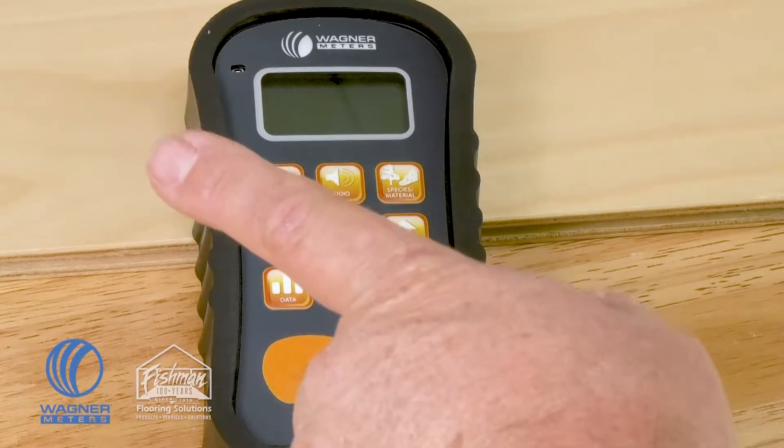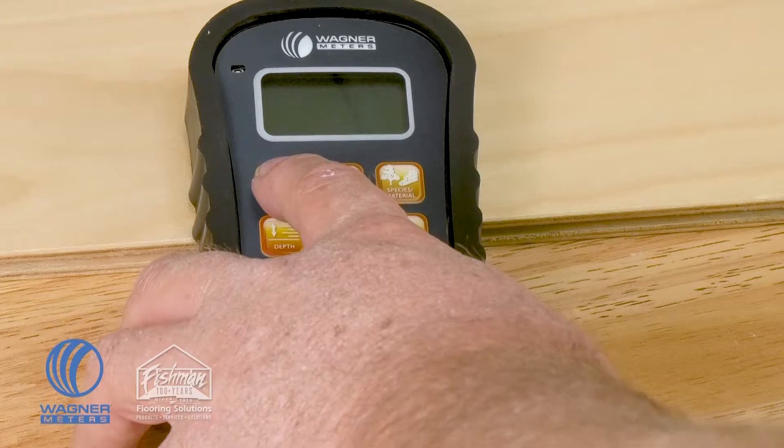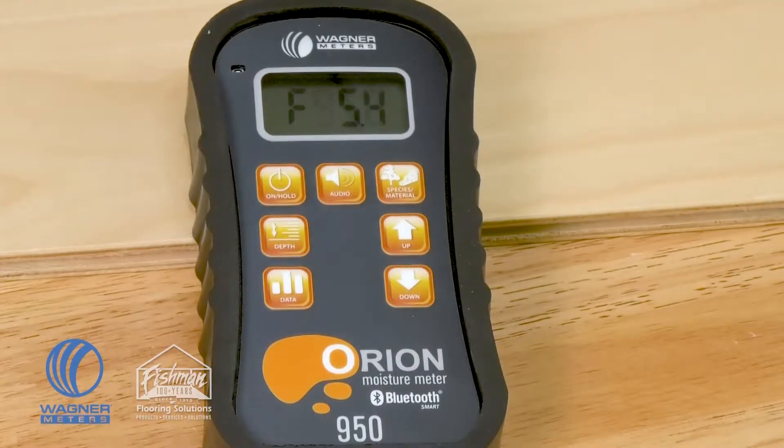The first button in the top left-hand corner is the on/hold button. If you push it once, it will cycle through the current firmware version and then come up with 0.0%, which means the device is ready to read moisture content.